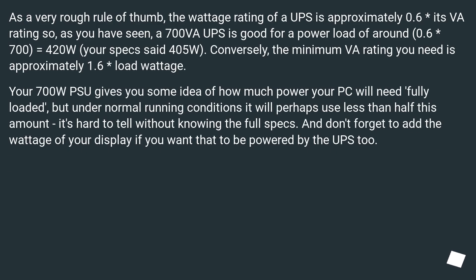As a very rough rule of thumb, the wattage rating of a UPS is approximately 0.6 times its VA rating. So, as you have seen, a 700 VA UPS is good for a power load of around 0.6 × 700 = 420W. Your specs said 405W.